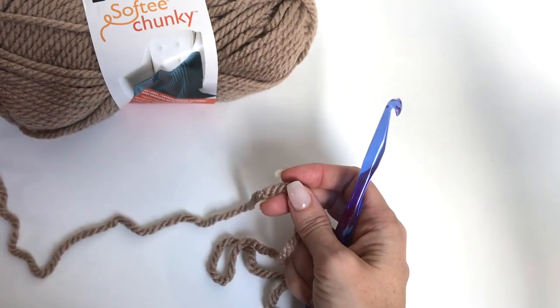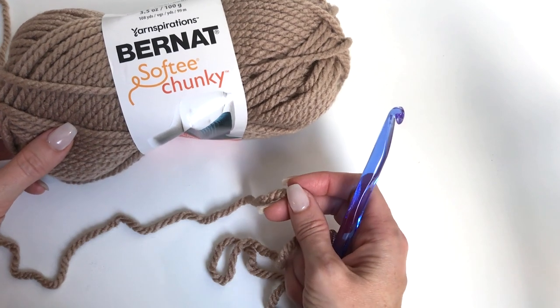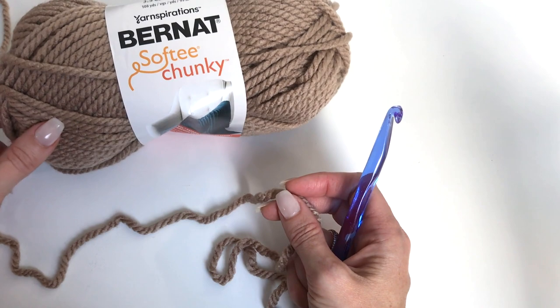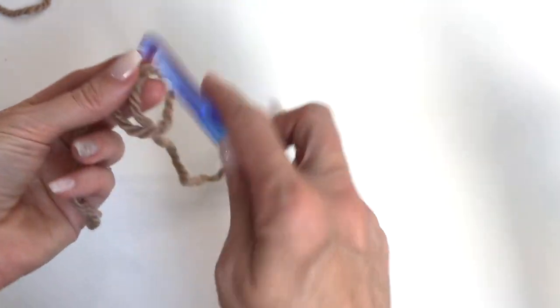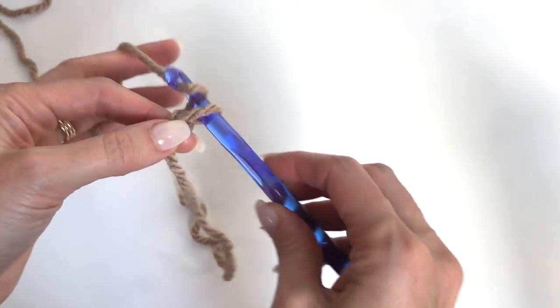The horse blanket is worked in corner-to-corner crochet, so it works up fairly quickly and gives us a really nice textured, pretty stitch. To begin working our corner-to-corner blanket, we'll first want to start out with a slip knot and put that on the hook, then chain six.